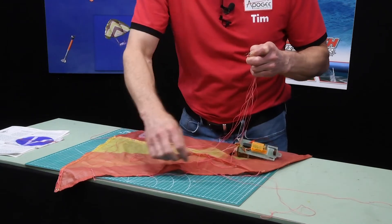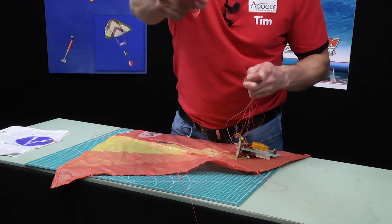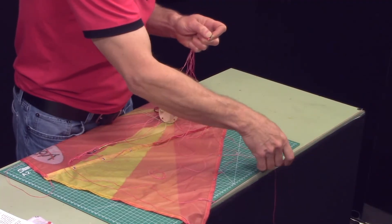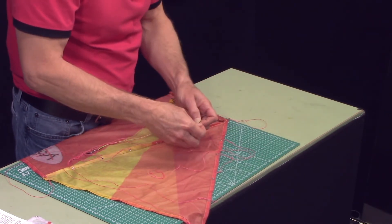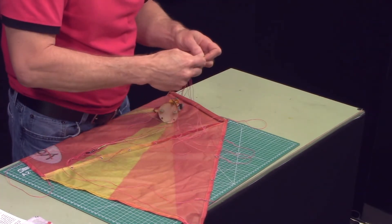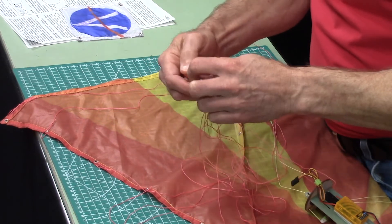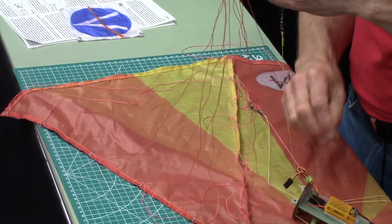I've got all my keel lines, and now I'll start doing all the wing leading edge lines. All right, I got that side.